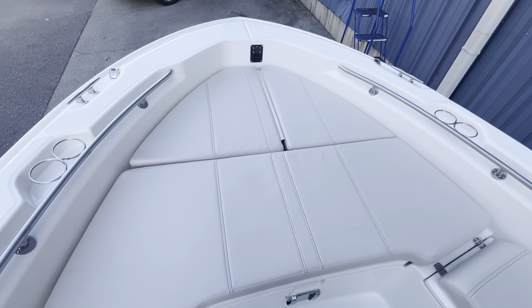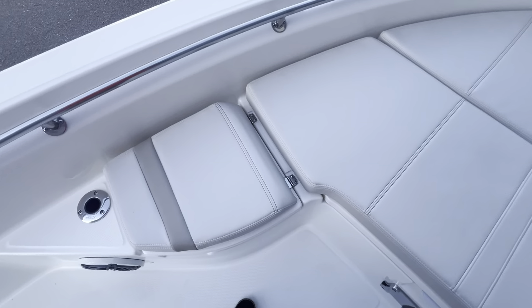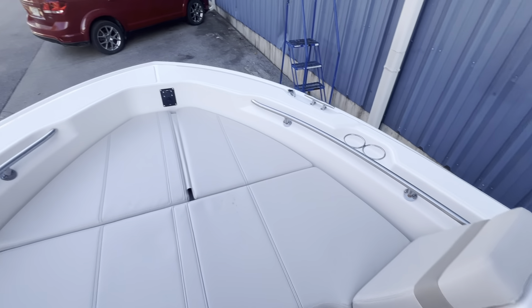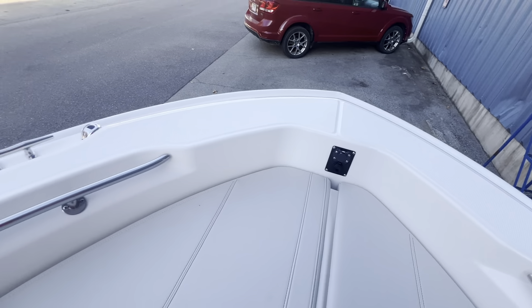Starting off with the bow of the boat today — a little different, starting up front. You can see this has nice filling cushions and a seat back that both convert to backrest, so you can sit facing forward. You also have trolling motor control up front should you decide to mount a trolling motor.